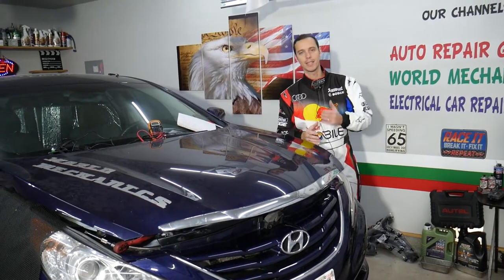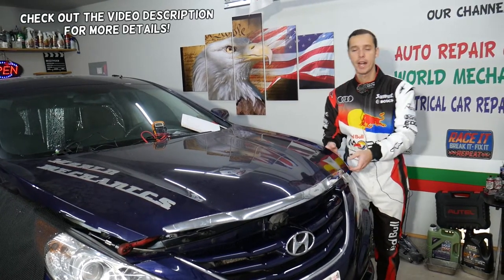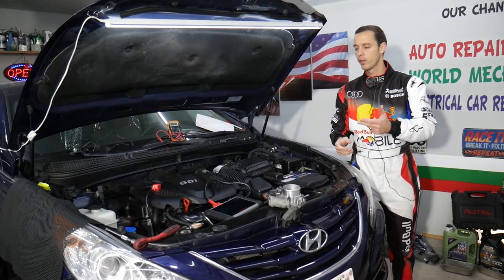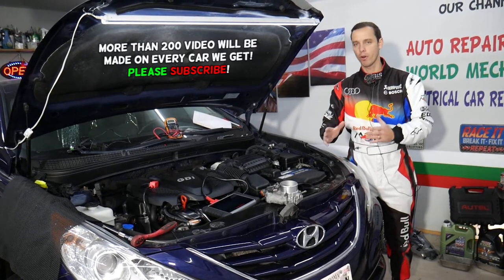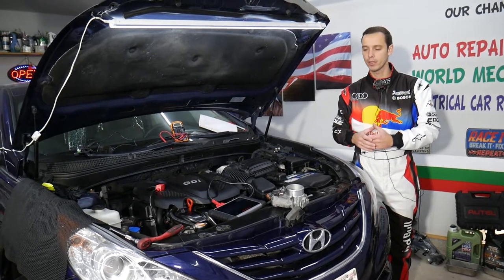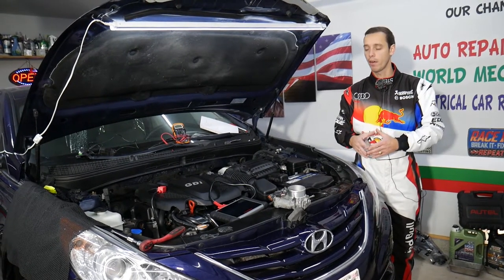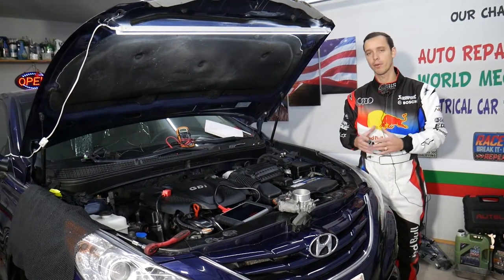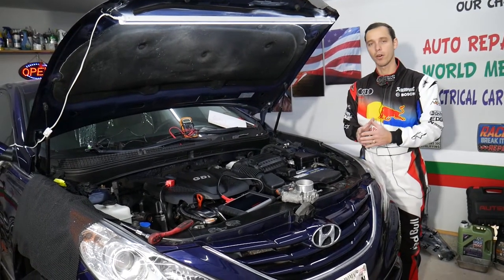Welcome back to Auto Repair Guys. Today's video will be super helpful to anyone with a Hyundai - practically any Hyundai, whether it's a Sonata, Elantra, Santa Fe, Tucson, Accent, or Veloster. We'll show you how to test the accelerator pedal, the throttle pedal. If that pedal doesn't work, you may experience problems like no power, engine cannot rev up, you can be stuck in limp mode, car being not responsive. We'll explain how to test it and find out if it's good or bad, because in some cases you may think it's the pedal but it could be the throttle body.